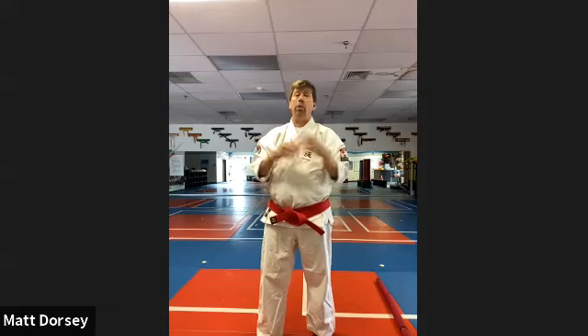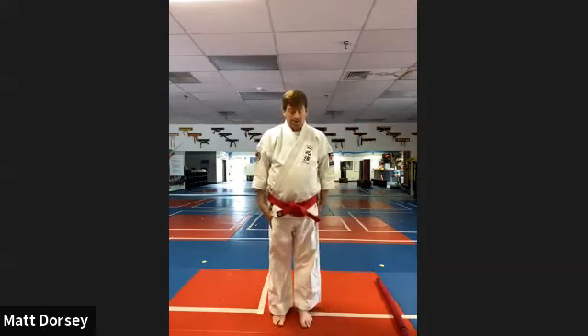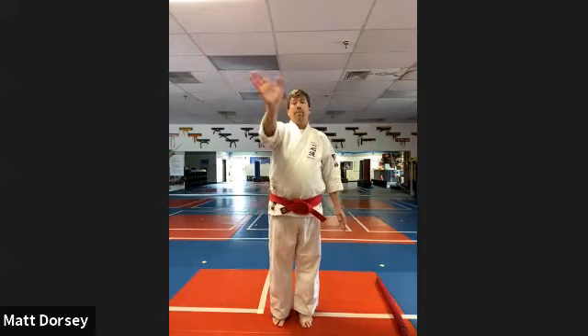These are fun drills to do in class and it might be something that your senseis do a similar type of thing with you. I like these because they keep you active and focused the whole time. I hope you had fun with that class. Enjoy the rest of the Super Summers experience, and I hope to see you again in another class soon. Thanks for being part of Super Summers this year — it's important to keep our tradition alive and you guys are a part of it now. Sensei Matt Dorsey signing off. Bye now.